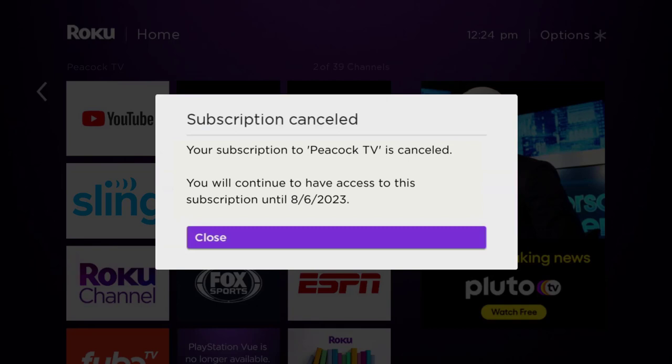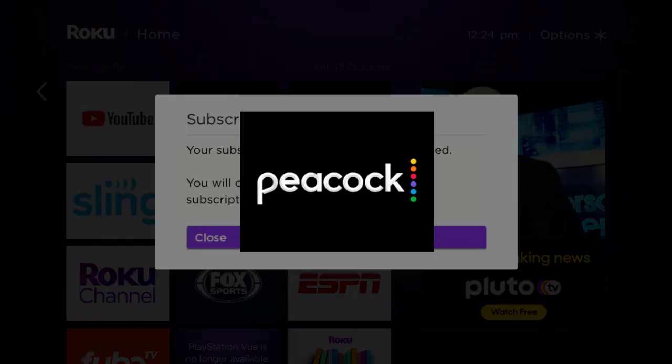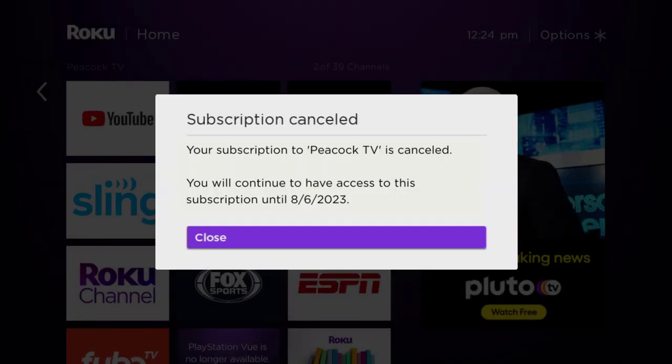The great thing is you can carry on using the app until the subscription date was originally due. Also, deleting the Peacock TV app or your Peacock TV account will not cancel your subscription, and subscriptions renew automatically unless you cancel manually. That's how you cancel your Peacock TV subscription.